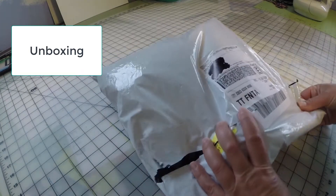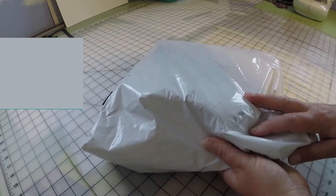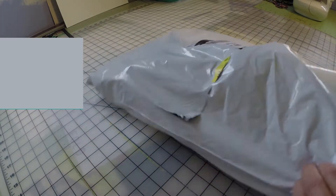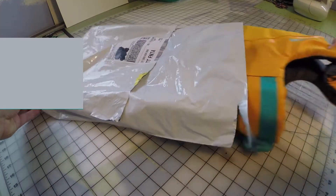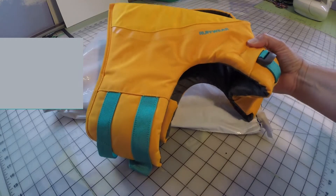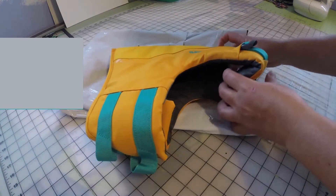Hello out there. Today I would like to share with you the Ruffwear Float Coat and give you my initial review. This dog float coat was delivered in a plastic bag — no box, it came just as is.